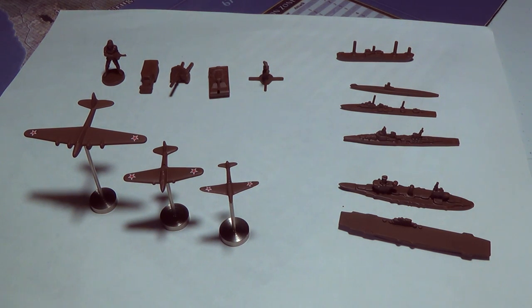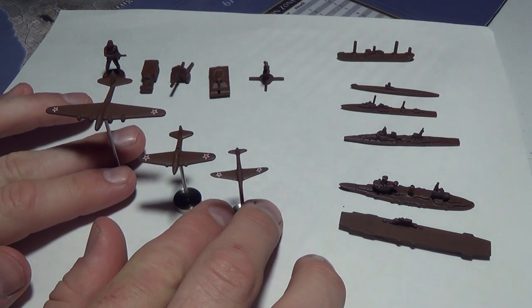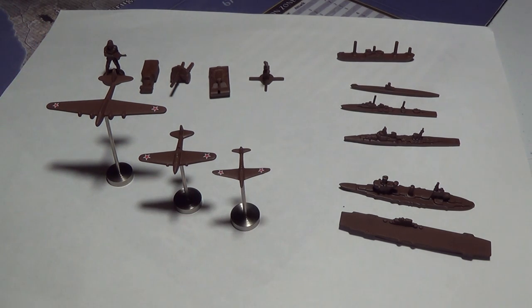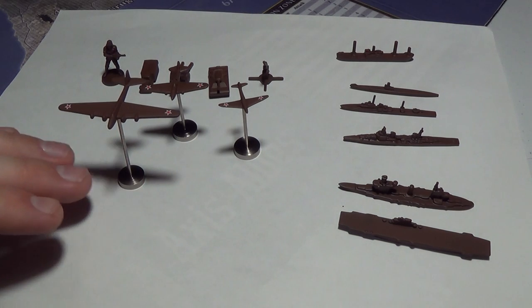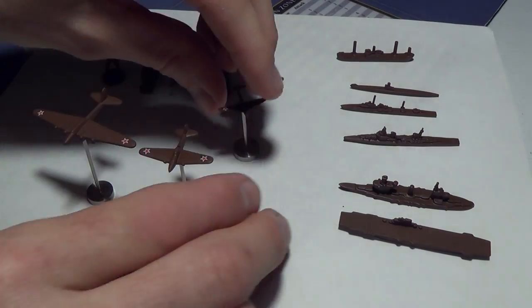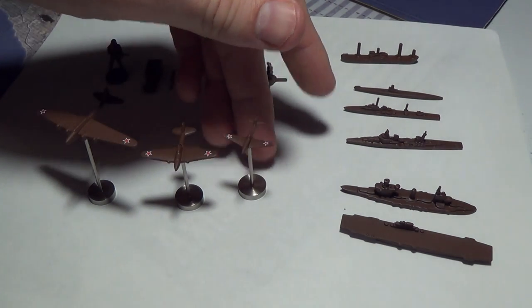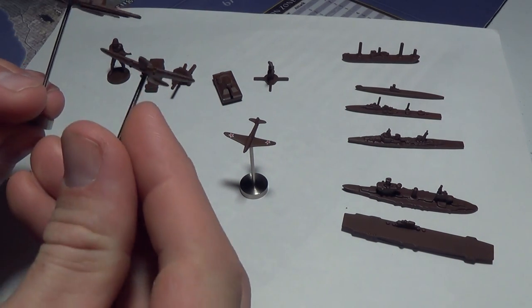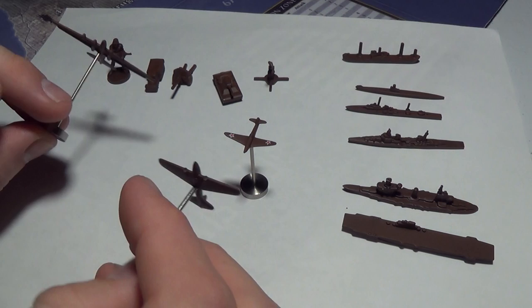I color matched everything, removed all the mold lines for every power, and then for every power I put aircraft on flight stands and added decals. The reason I went with flight stands is that aircraft are so powerful — you don't want a novice player to ever forget they're there. When they're on a flight stand with decals, you don't have an excuse to miss them. Strategic Bombers sit higher than regular ones on a taller flight stand so they're a little bit more visible.